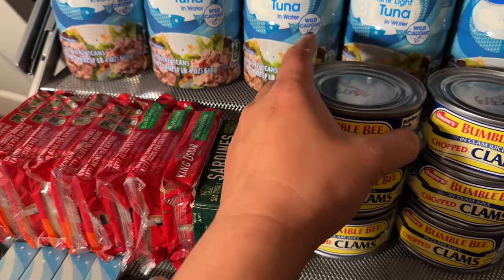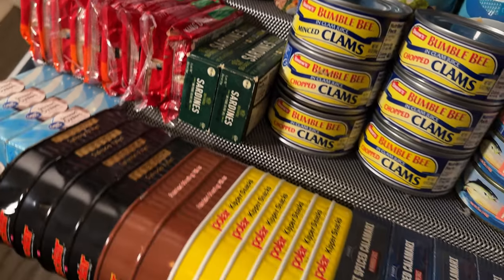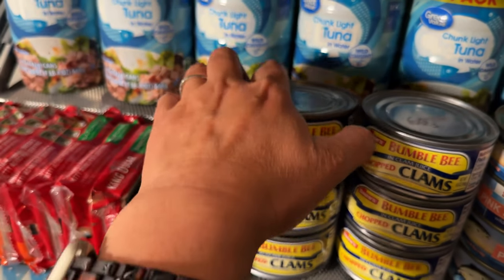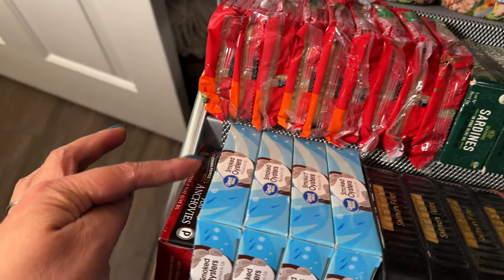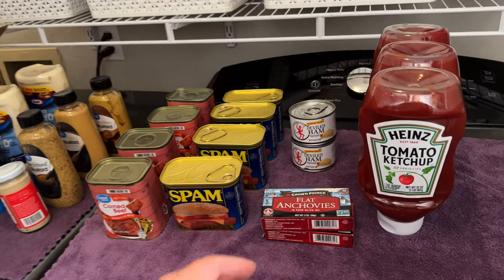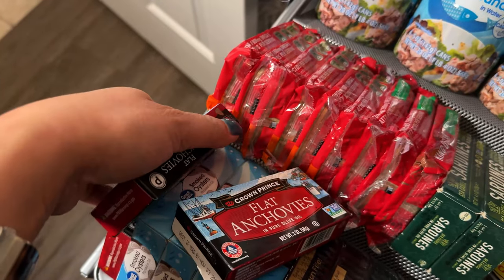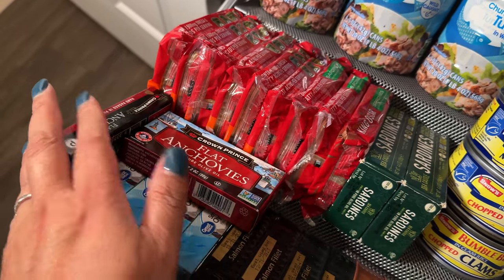I put dates on top of cans with a permanent marker - it's easier to see. For example, with boxes you could put the date right there. Let me know in the comments what's your take on best-by dates - I've definitely used past best-by and it's been completely fine. For this seafood shelf, I think I'm already stocked up. I took the stuff out of the bags and laid them out to see better - yes, I do have anchovies and I have two of them.